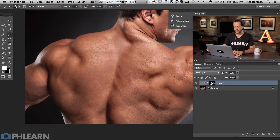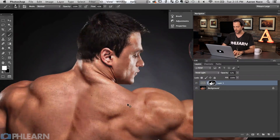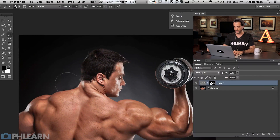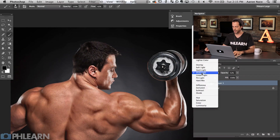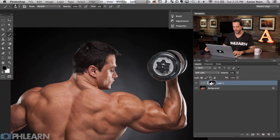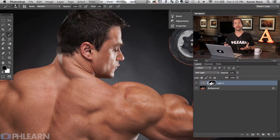Because we had a radius that was so large, it's not going to pick out all the little details in the subject and sharpen those. It's mainly focusing on the larger details in the image, like the muscles in this case. Now if you don't want this effect to be so strong, just change your blending mode. Right now I've got it set to vivid light. If you set this to something like soft light, you can see it's a lot more subtle. In that case I would recommend duplicating this a couple of times to add a little bit more dodging and burning.